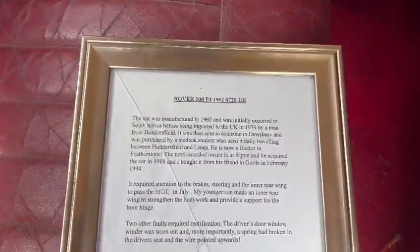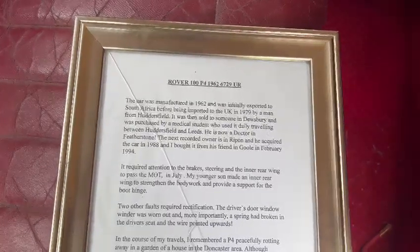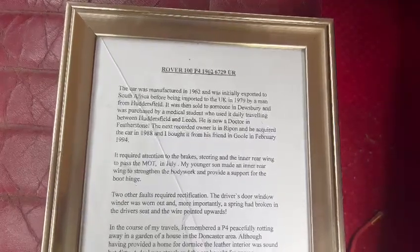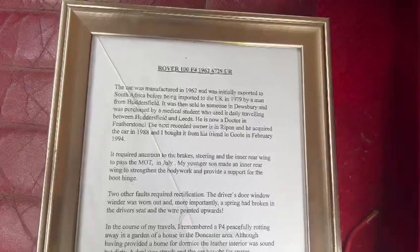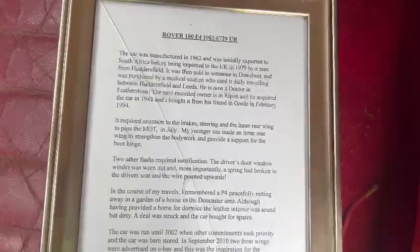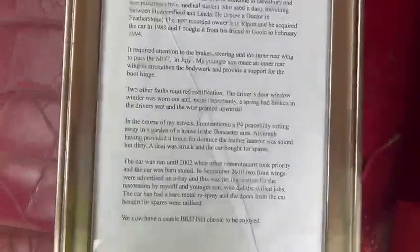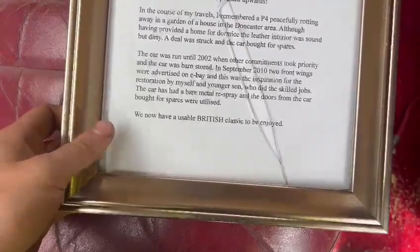Rover 100 P4, which is a '62 - look, 6729. The car was manufactured in '62 and was initially exported to South Africa before being imported to the UK in '79 by a man from Huddersfield. It was then sold to someone in Dewsbury and purchased by a medical student who used it daily travelling between Huddersfield and Leeds - he is now a doctor in Featherstone. The next recorded owner was in Ripon and he acquired the car in '88, buying it from his friend in Goole in February '94. It required attention to the brake, steering and inner rear wing to pass the MOT. In July, his younger son made an inner rear wing to strengthen the bodywork and provide support for the boot hinge. There you go - you can just pause it and have a read. There are a few bits and pieces there.